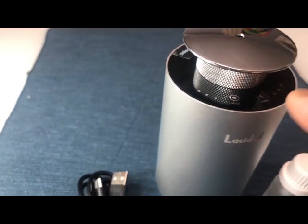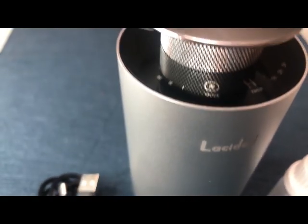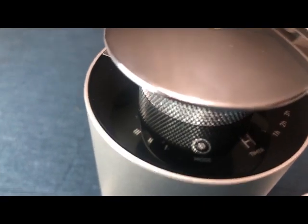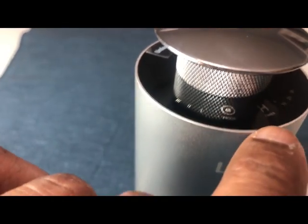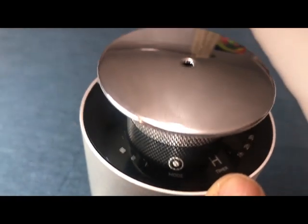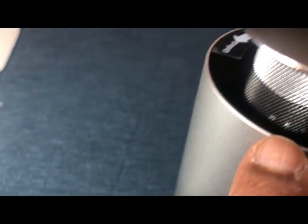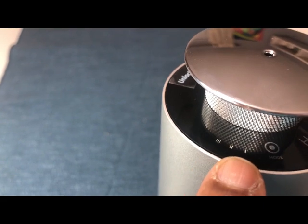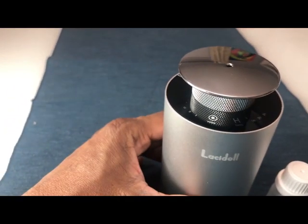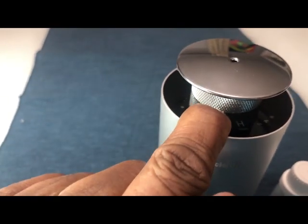To start the diffuser, it is pretty straightforward. There are multiple buttons: one is the mode button, then there is a timer button, and then there are one hour, two hour, and three hour options. Next to the mode button there are intensity settings: low intensity, medium intensity, and high intensity.